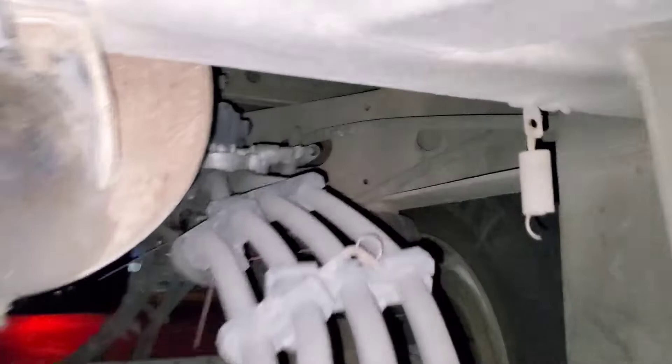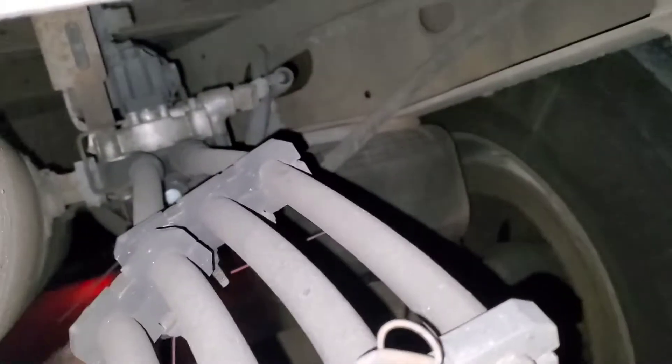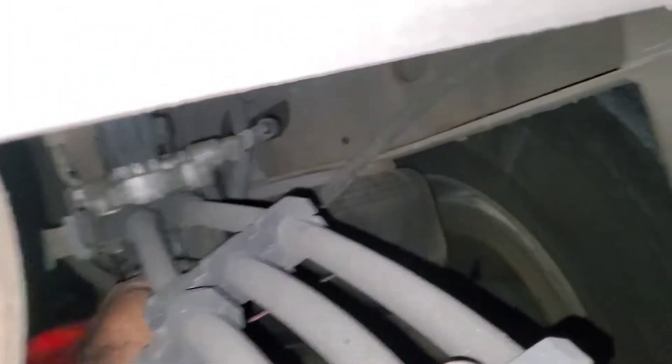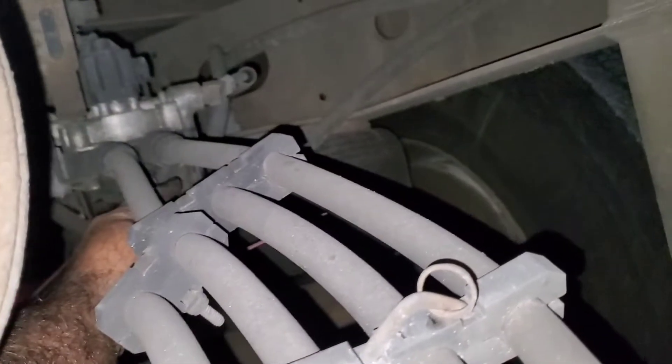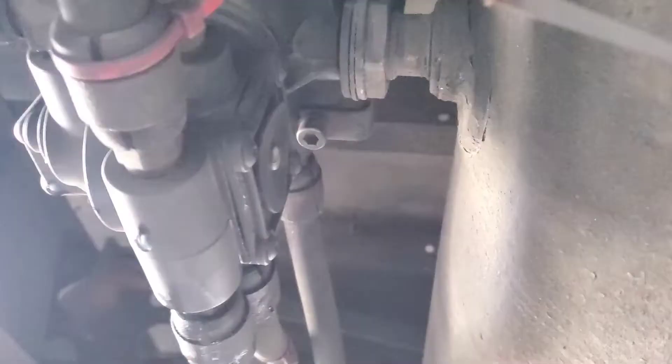That could also be a problem with the air leveling valve or some air leak issues. We are going to diagnose the problem with this trailer. If you get under the trailer you're gonna find out what's going on. In my case I can hear some air leak — it could be a broken airline, some valve, or a brake chamber — so we're going to diagnose it.